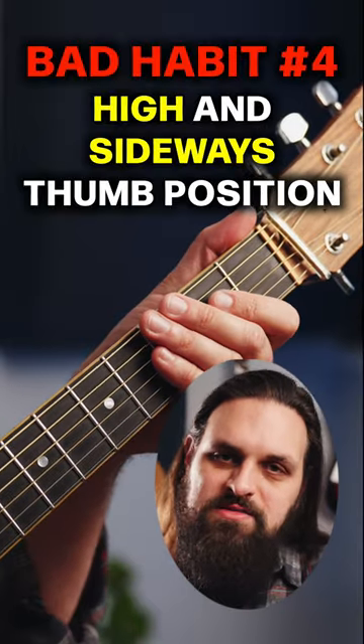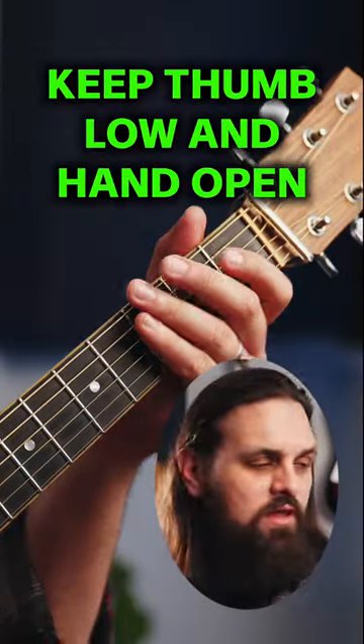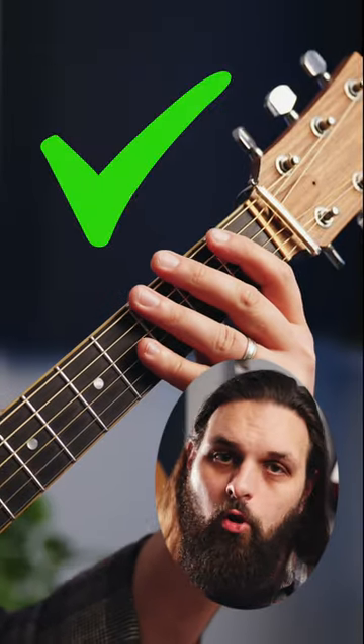Number four, a high and sideways thumb position. You wanna keep your thumb low and your hand open.